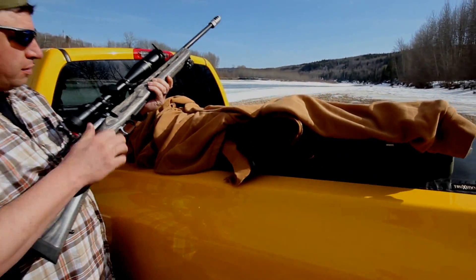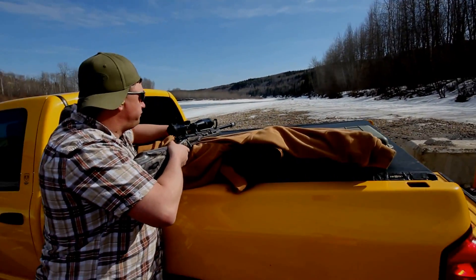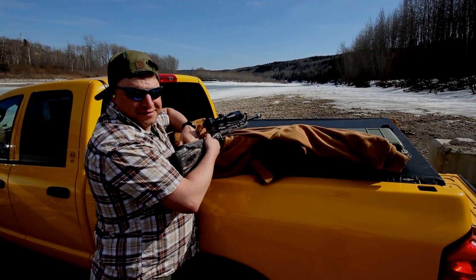You gotta pull the bolt back pretty hard on this one. Doug, make sure the gun's facing downrange before you ram a bullet. See how they're facing in the air there? That's not good.